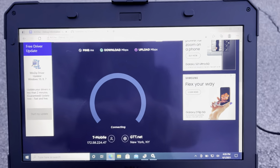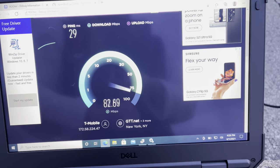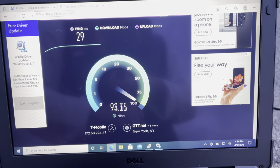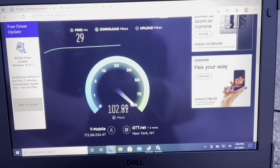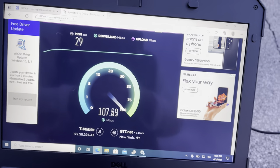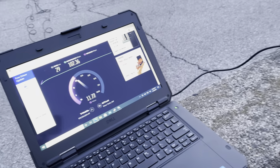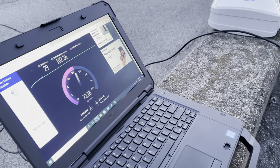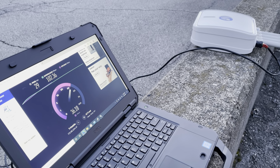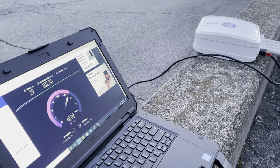Gotta run it back because the only way for the test to be real is to run 100 twice. It's cold. It's 100 down. I'm shivering. And we got 40 up.